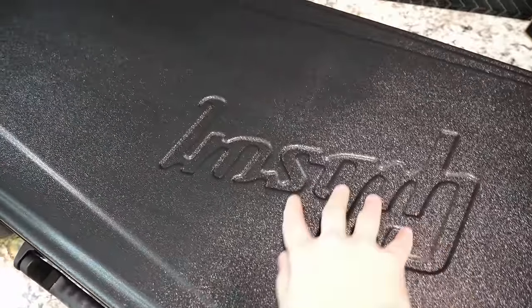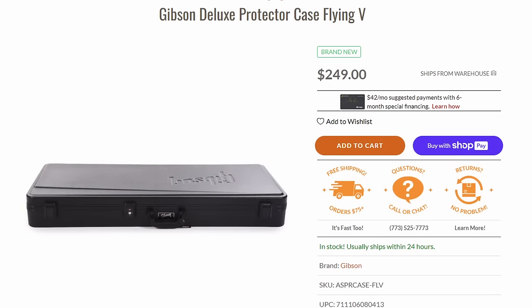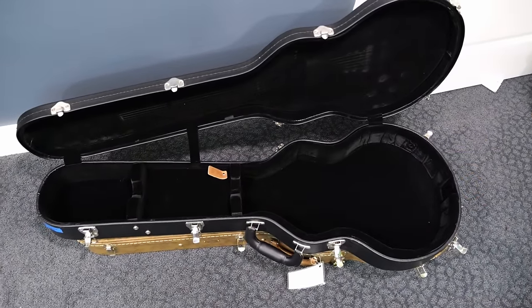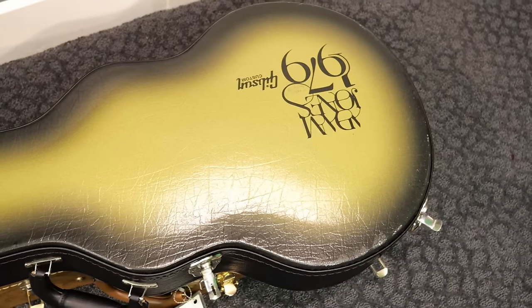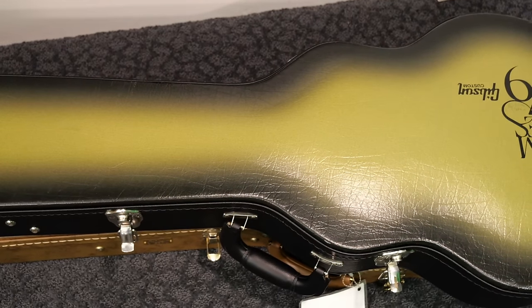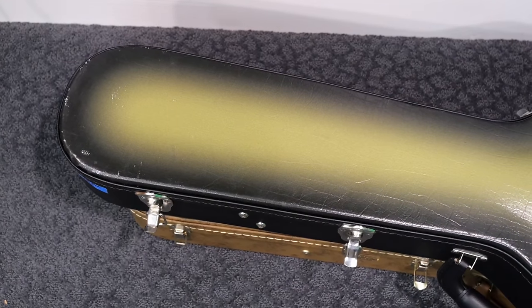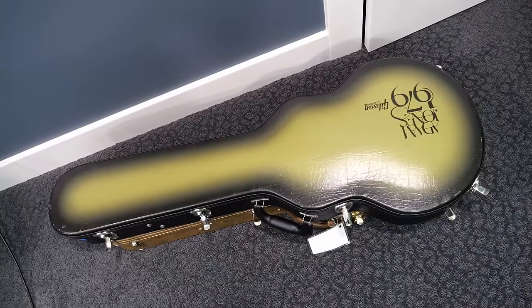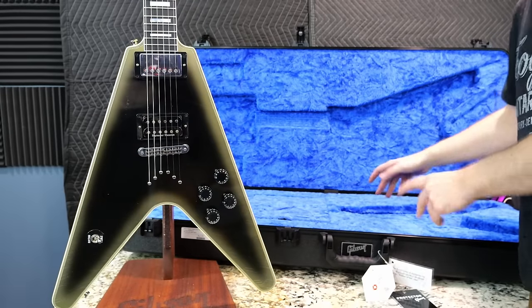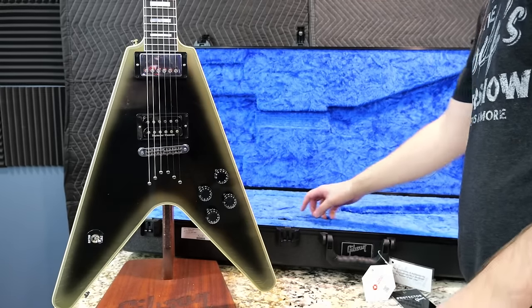It's just one of their new protector style cases. It's not even exclusive to this guitar — you can actually buy these for any Flying V. And keep in mind, the Les Paul had a nice black interior one with Adam Jones branding on the exterior at half the price. To be fair, it is reminiscent of the 80s era, which is kind of what this guitar is trying to encapsulate.